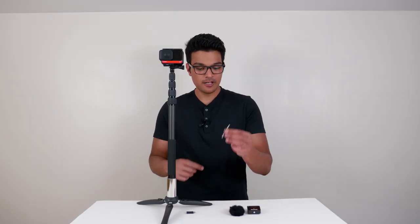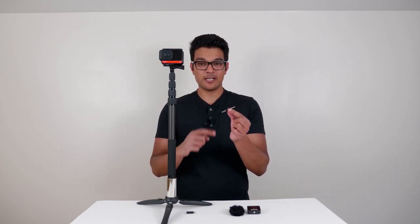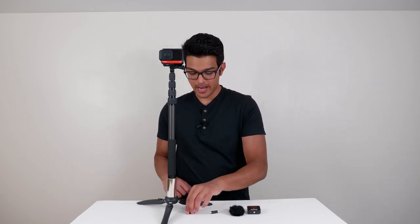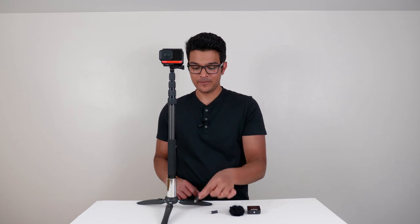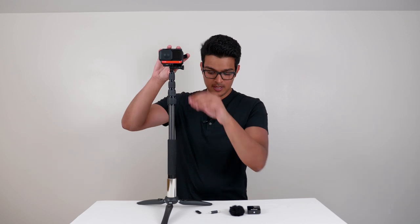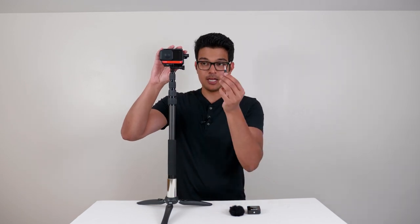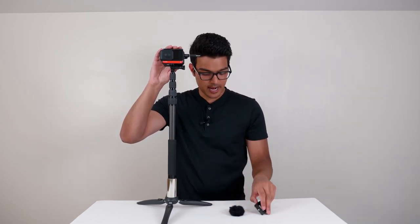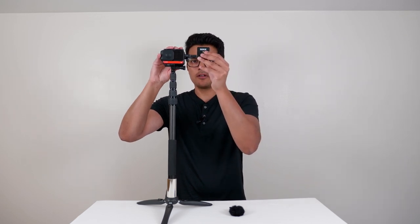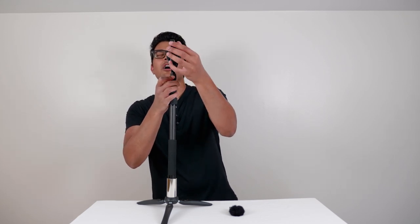For this setup I'm using a 3.5mm male to 3.5mm male audio adapter from AliExpress and the Insta360 mic adapter. I'm going to open the battery door, plug in the Insta360 mic adapter, then plug in this adapter, and then plug in the Rode Wireless GO. If I line it up correctly, you'll see the Rode Wireless GO is completely invisible in the stitch line.